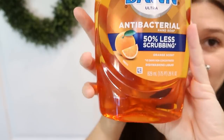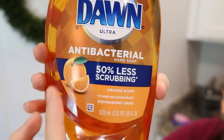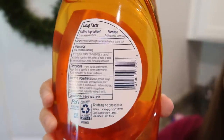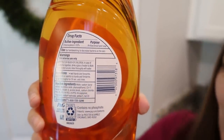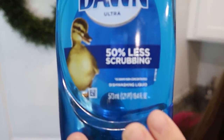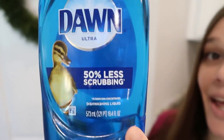A fun fact about Dawn dish soap: if you use the orange Dawn instead of the blue, you're actually using hand soap. It clearly says 'hand soap' right under 'antibacterial' on the label, and the directions on the back tell you how to wash your hands — not your dishes. You can still wash dishes with it, but it's not intended for that. The blue Dawn says 'dishwashing liquid' and the directions are for dishes.